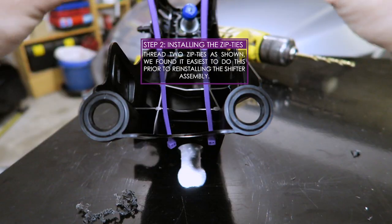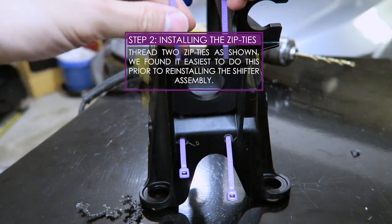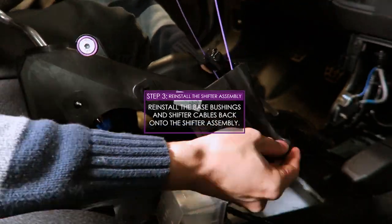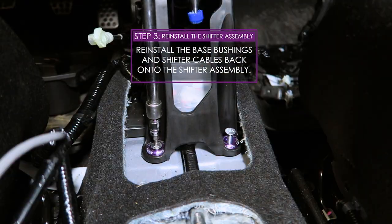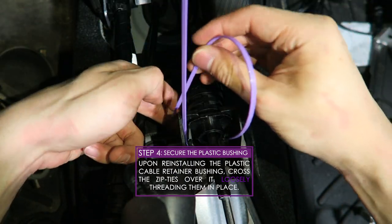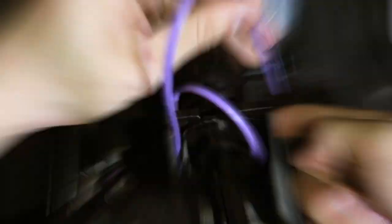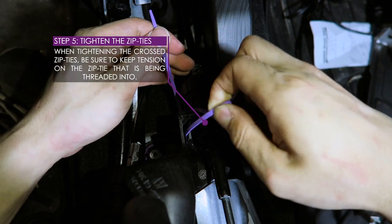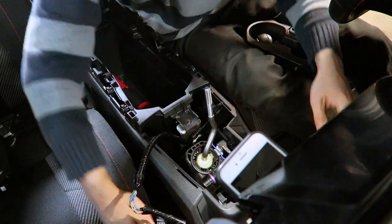The orientation of the zip ties is essential to fixing the issue with that sound. We found it easiest to put in the zip ties prior to reinstalling the shifter assembly into the car. Next, navigate the shifter cable back into the shifter assembly, then mount the assembly back onto the chassis to refasten the four base bushings. Now reinstall the shifter cables — watch closely as we cross the zip ties to secure the cable in place. Do not over-tighten the zip ties until both have been threaded into one another — this allows enough slack to reposition them as needed. When tightening the crossed end, pull the threaded zip tie taut to keep the box end flush with the shifter housing locked in place. Don't forget to trim the excess.